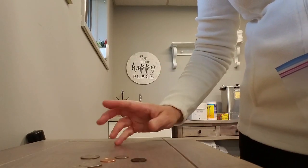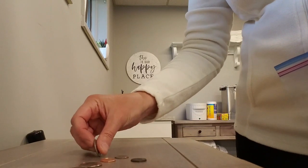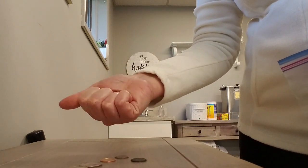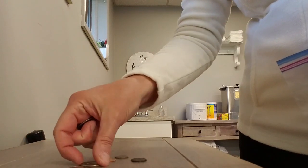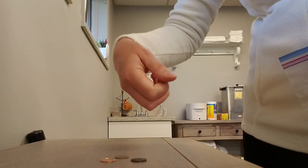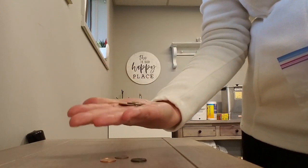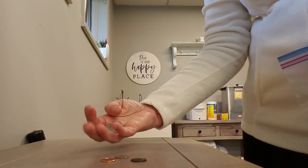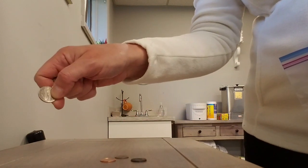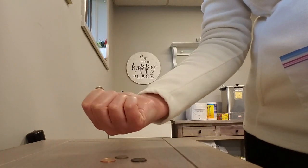We can't forget about coins because everybody has coins in the house. You can work on picking those up and moving them around in your hand — pick up one, two, three — and don't do the cheat shakedown. Keep them in the palm of your hand. If you push them to your fingertips, you can put them in a slot.